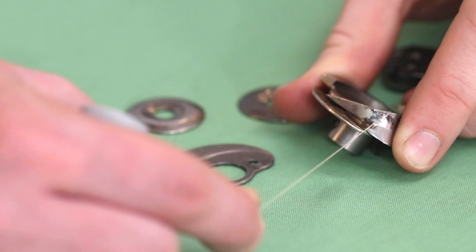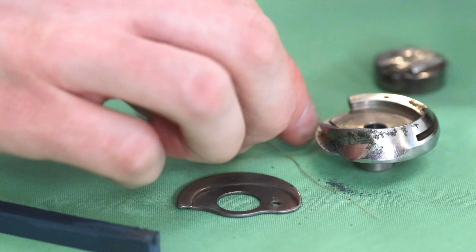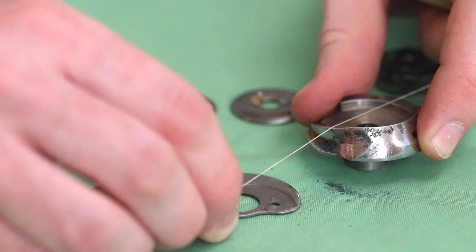We will want to file that down with the rubber honing stick so it is smooth as well. It would take several minutes to get all of this rust and corrosion polished out, but even in just a short amount of time I have polished it to where this thread does not catch on here anymore. Now since this stick is an abrasive, you won't want to use it on the polished chrome parts of the machine like the face plate and the needle plate.